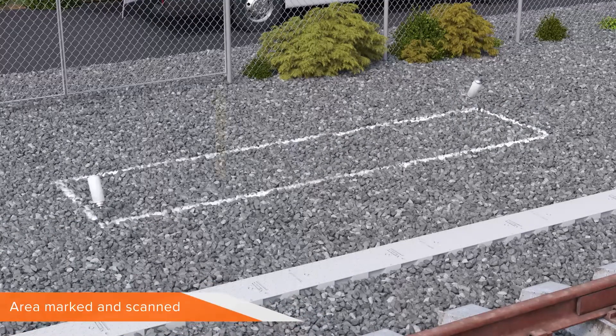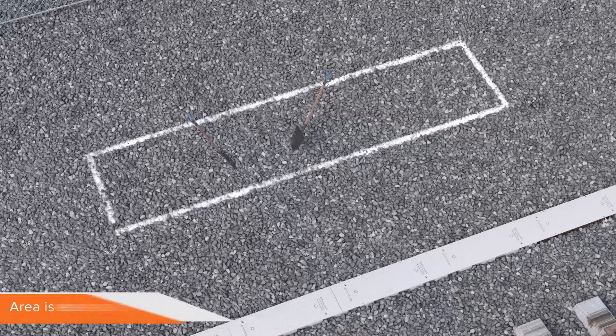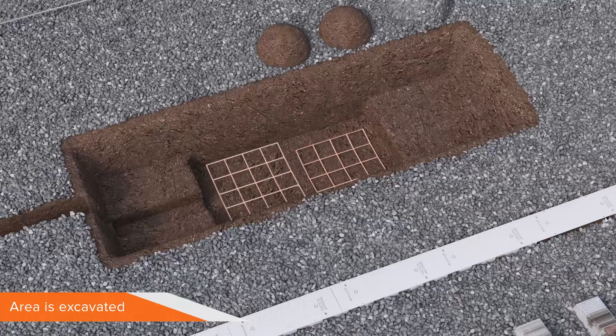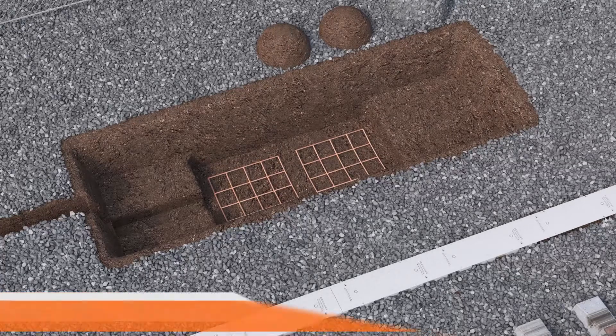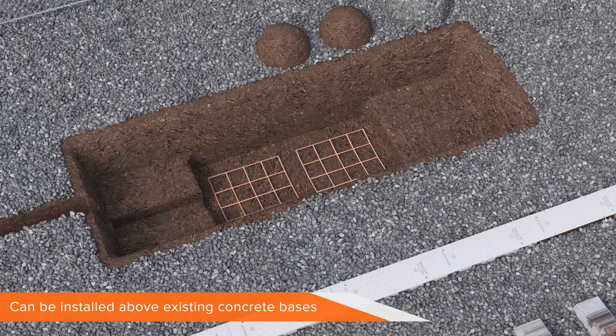First, the area is marked out and CAT scanned for potential hazards. Then the area is excavated to a depth sufficient enough to accommodate earth mats directly underneath the RCB area for internal earthing. It's worth remembering the RCB can be used for most existing equipment founded on a concrete base.